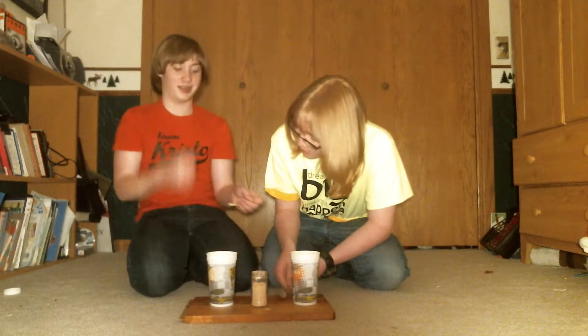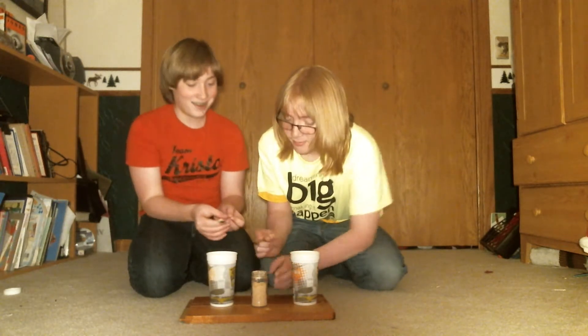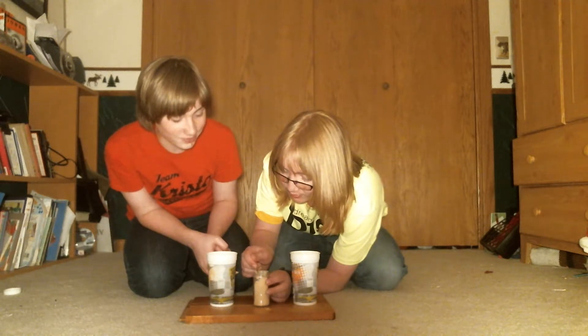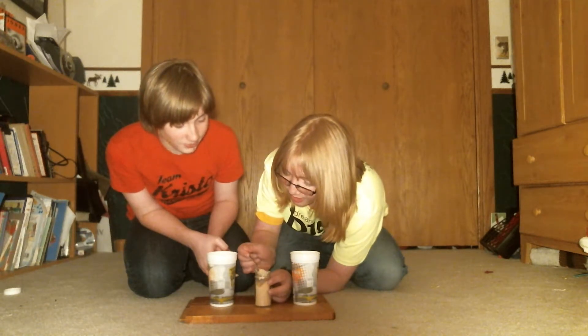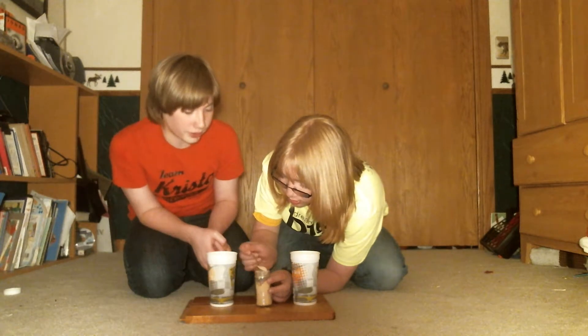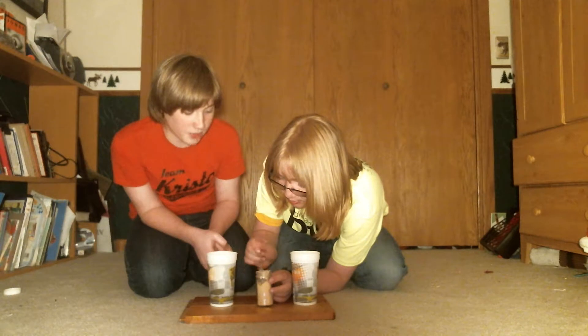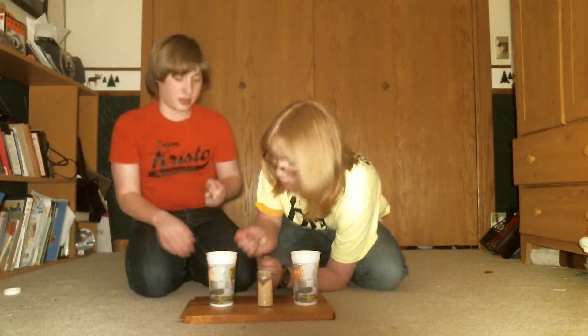Make sure it's even. That's a lot. I want to make sure it's the same. We can get a little bit less. That looks more than mine. That looks the same.